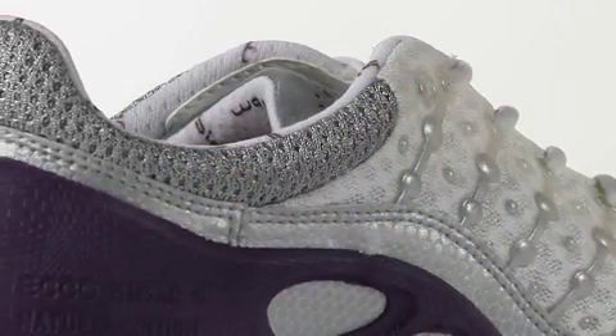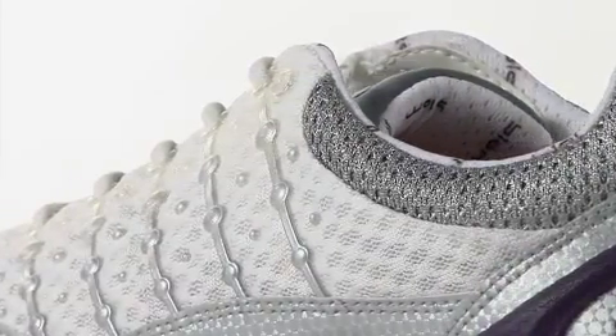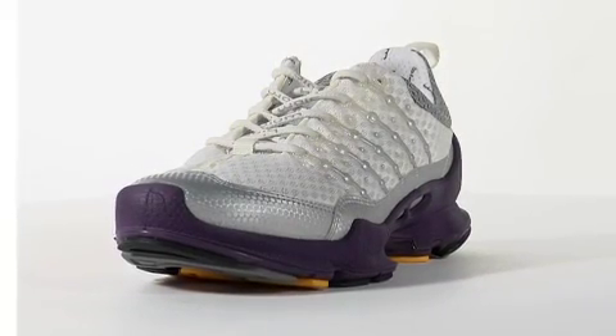The uppers are made from extra breathable mesh or yak leather. Yak leather, developed exclusively by Echo, is three times stronger than conventional leather and offers a glove-like fit.